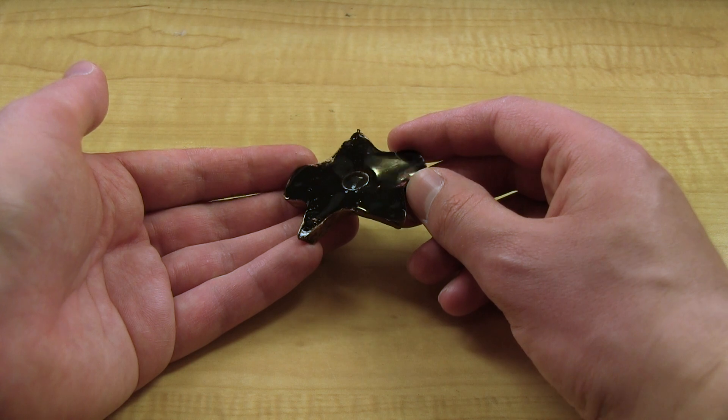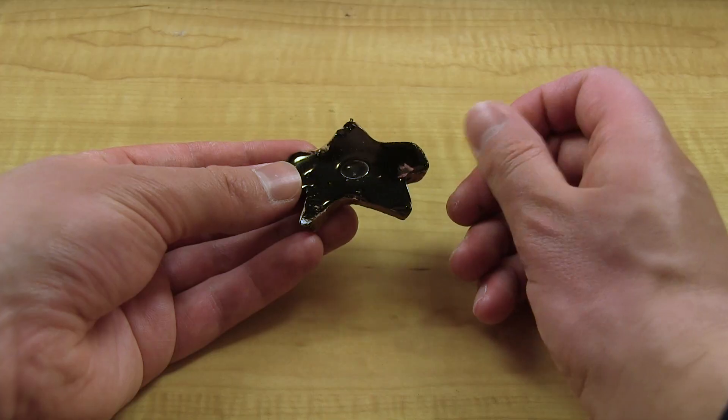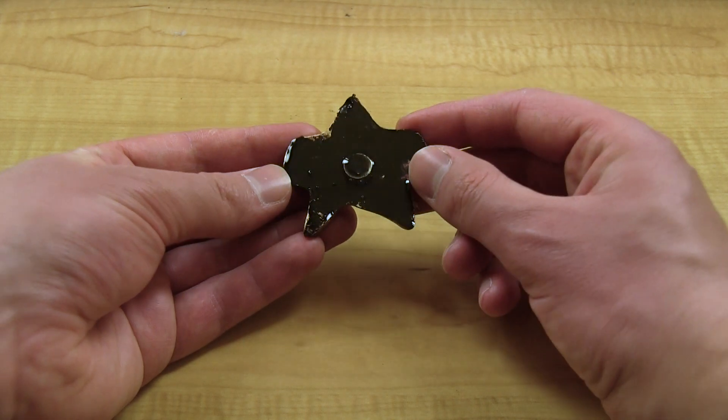I demolded it and washed it off, which is very important because it's covered with grease and you don't want to paint a resin prop before you've removed the grease.